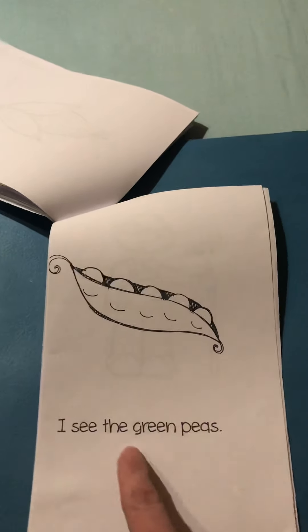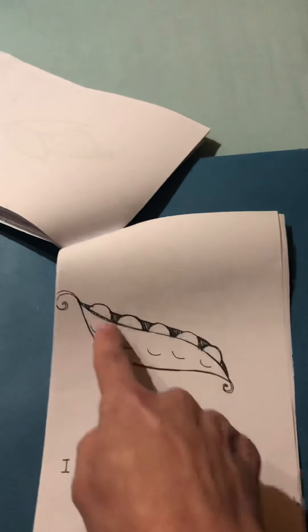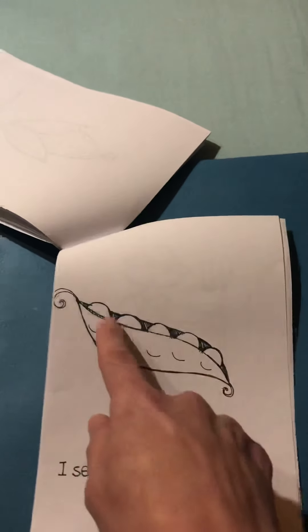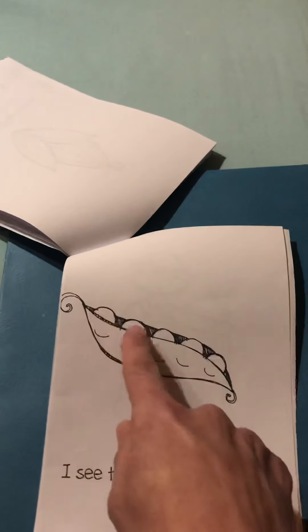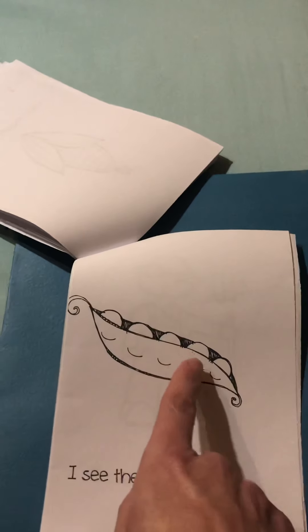I see the green peas. That's called a pea pod. And they look like little babies sleeping in the pea pod. Let's see — one, two, three, four, five little green peas.